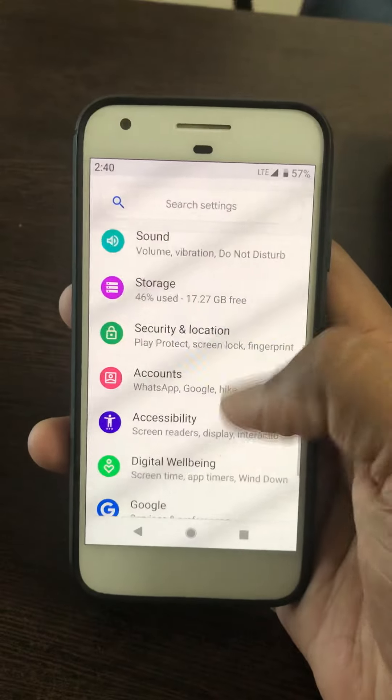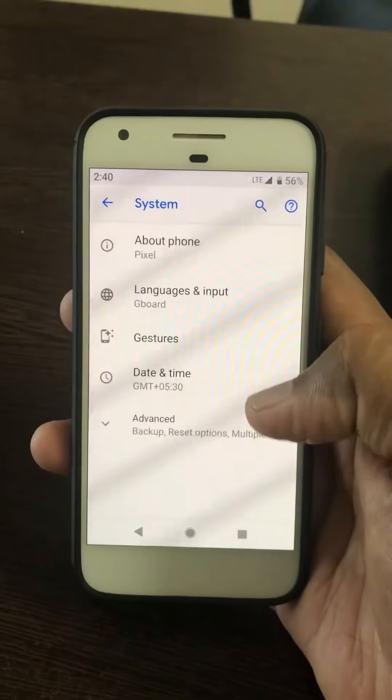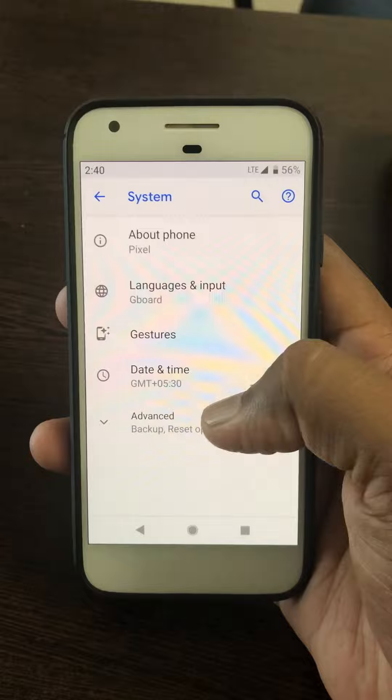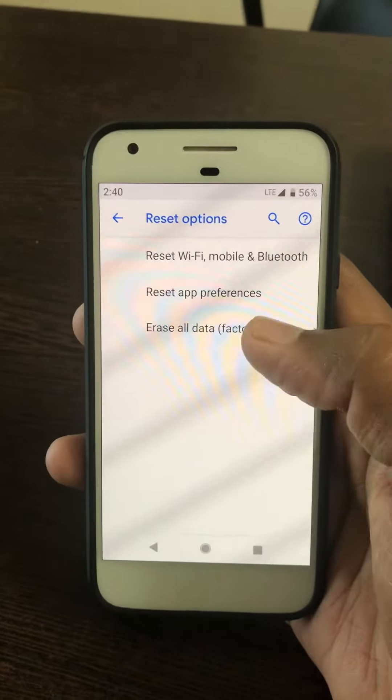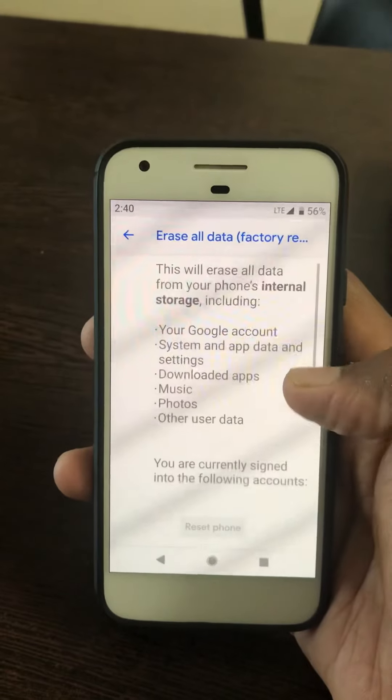Scroll down to System settings. Tap on Advanced. Tap on the reset options. Here you can see it has the factory reset all data option.